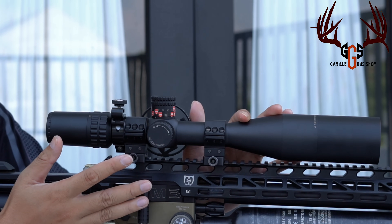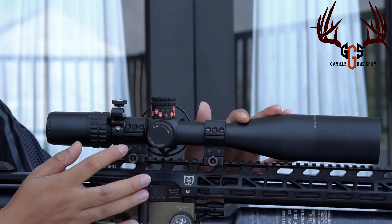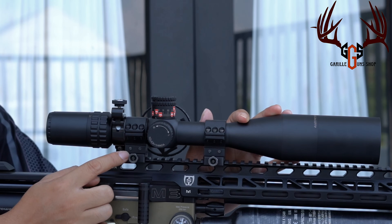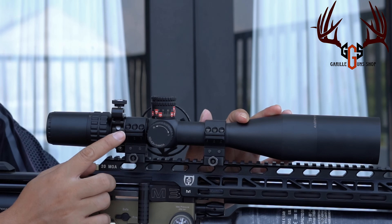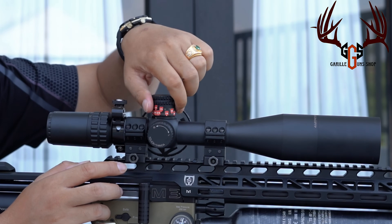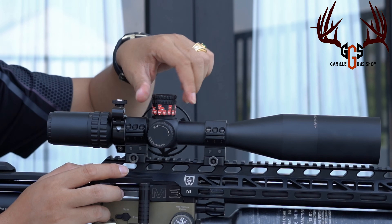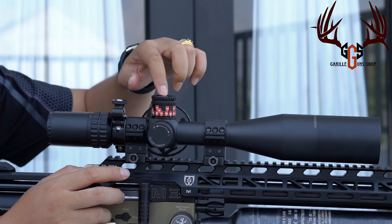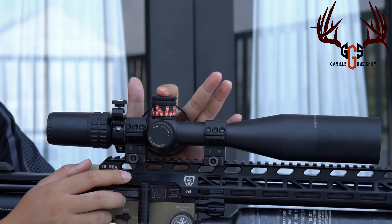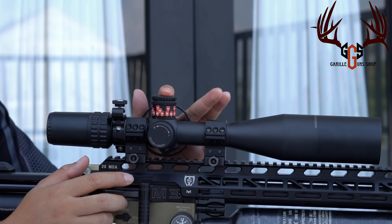Bisa dipahami ya? Jadi ada ukurannya juga. Kalau misalkan teman-teman pengennya zeroing pertama itu di jarak 100 meter, mounting yang bagian belakang tinggikan saja, kita tinggal zeroing, pasti dapat 100 meter, dan putaran ke atasnya pasti sangat banyak. Turret atas ini tidak bisa di-push lock seperti turret samping — ditarik, ditekan, tidak bisa — karena dia zero stop turret. Jangan dicoba. Karena ngelocknya ada di bagian dalam.